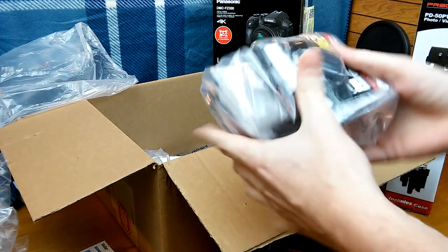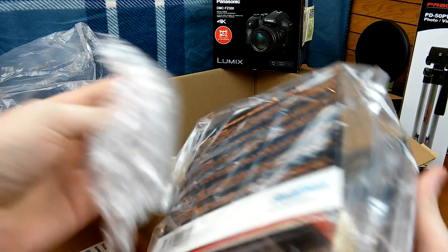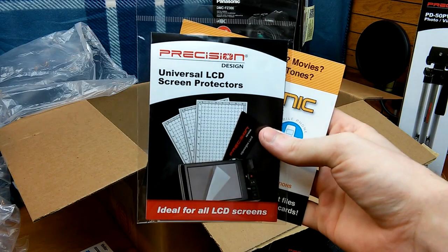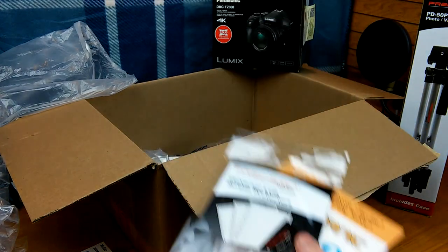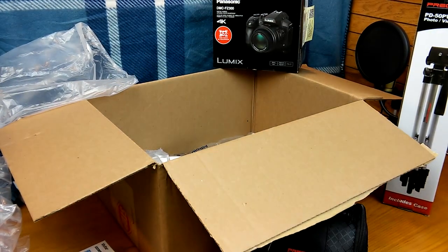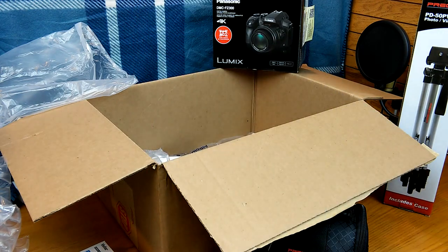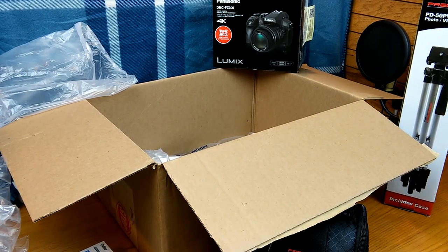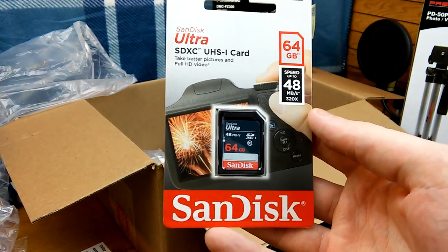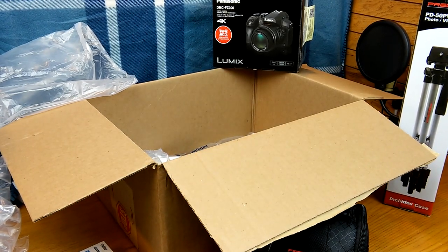Also got this little bundle right here, which was all included. It came with LCD screen protectors, which was nice — didn't know that was going to be included. There's also a five-piece digital care kit, which was extremely awesome. It came with a 64 gigabyte SanDisk SD card, which is a good company — 64 gigs is a lot.